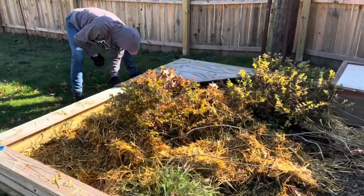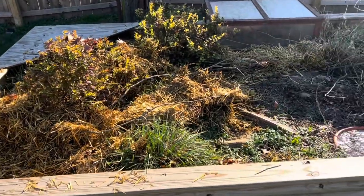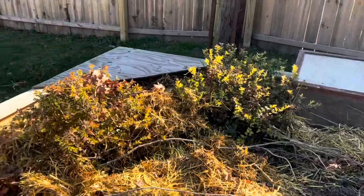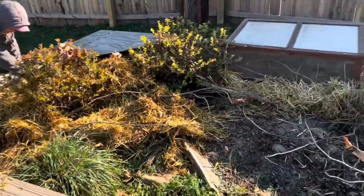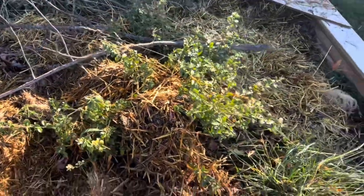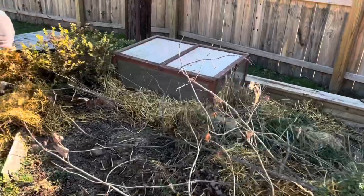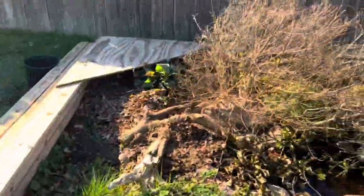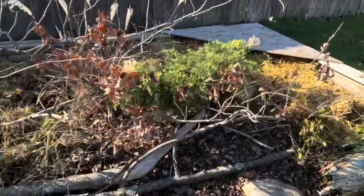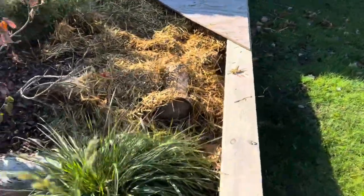We've got some cold weather here in PA and we've just been winterizing the enclosures — throwing in grass, leaves, and some straw left over from our Halloween decorations. This is the tortoises' enclosure; they've been under for a while. The box turtles have been out and about until about last week, but now we're going down into the 20s at night, so we haven't seen anybody this past week.